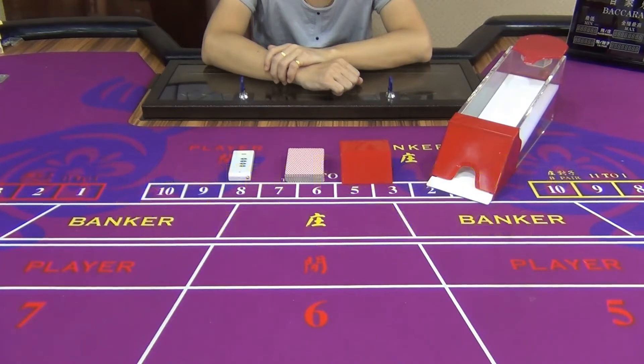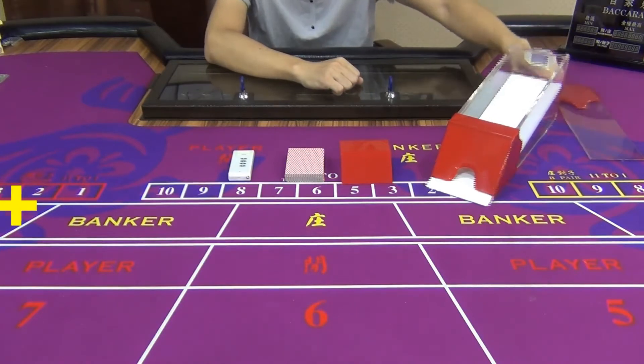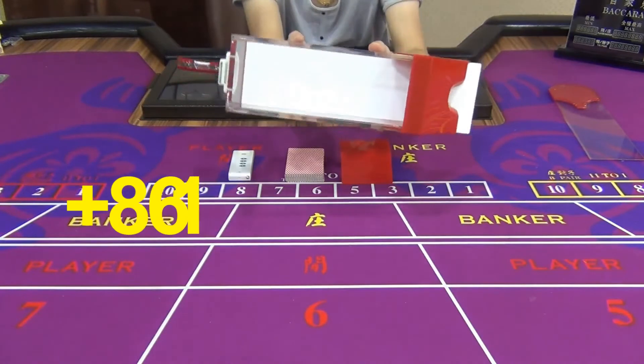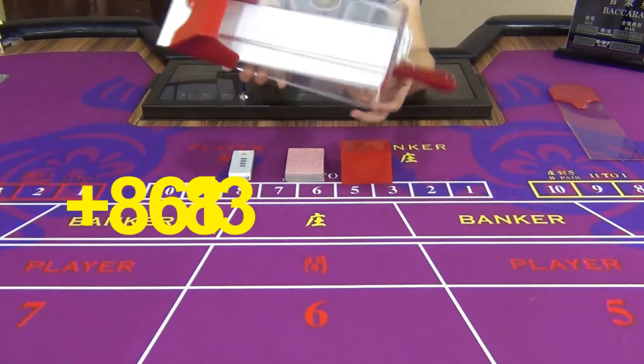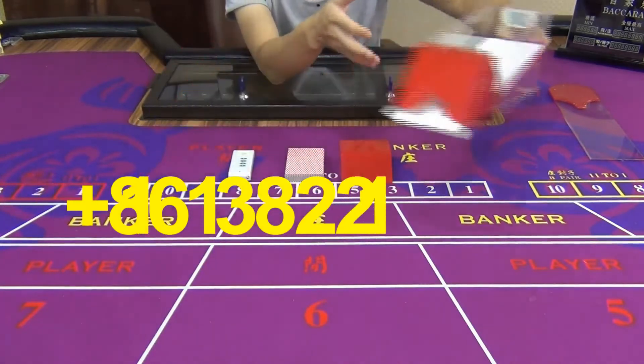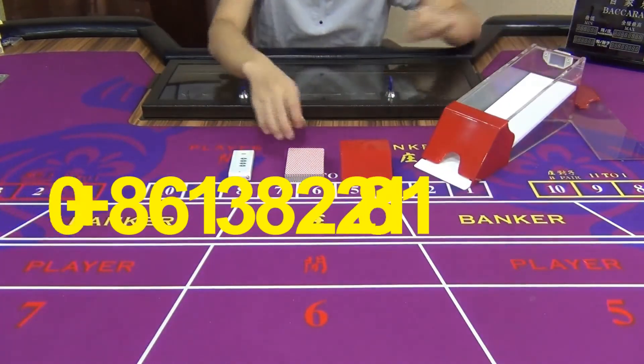The whole system consists of three parts. The first one is a Baccarat poker shoe commonly used in casinos. There is a poker hider and a poker camera installed inside it, both of which are too concealed to be discovered by those who check the poker shoe.